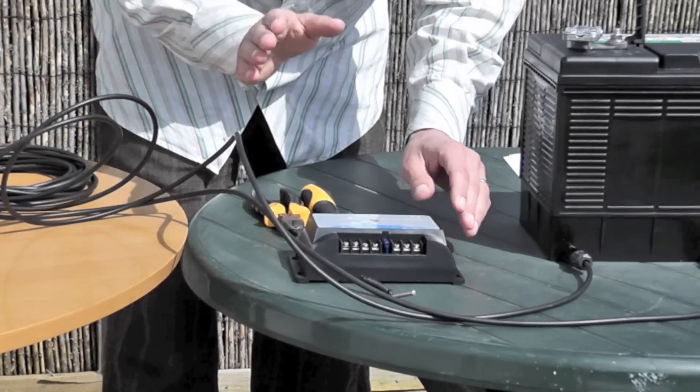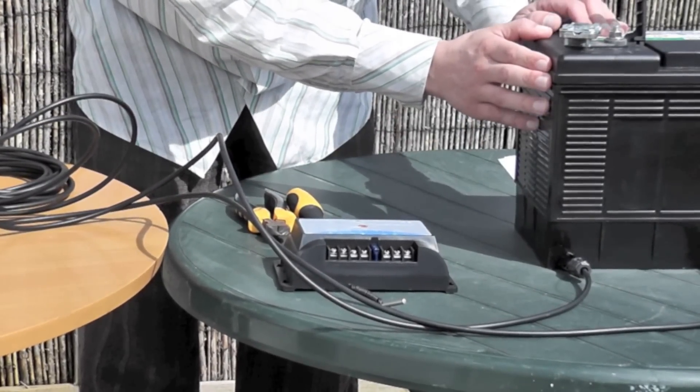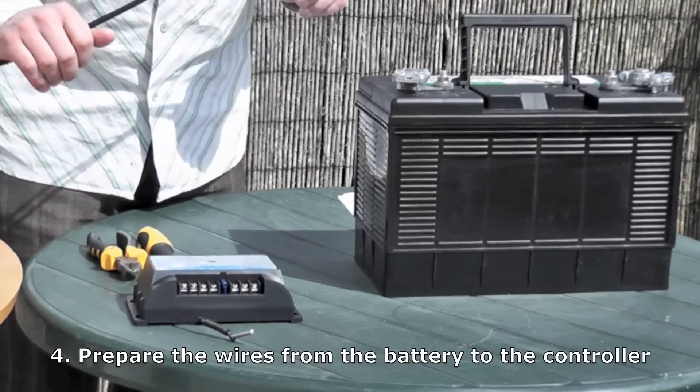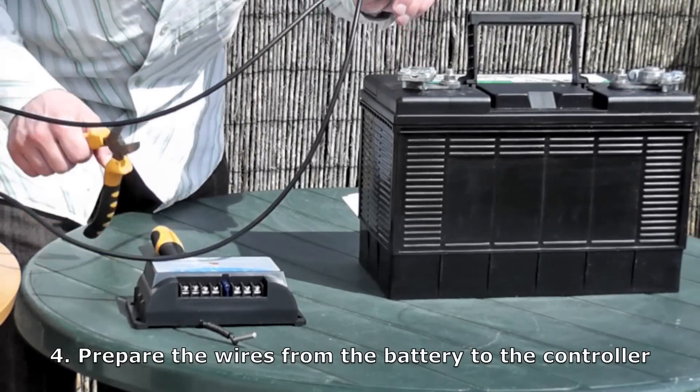So now you have your panel mounted, your charge controller mounted, and your battery in place. You now need to cut the wires to make them the right distance to lead from your battery to your charge controller. Work out the distance between the charge controller and the battery, and cut the wires to the right length.